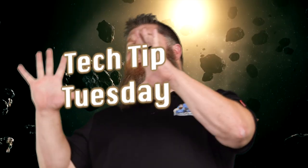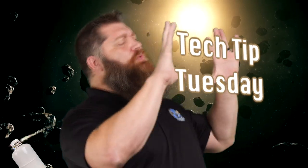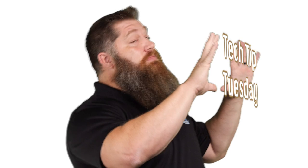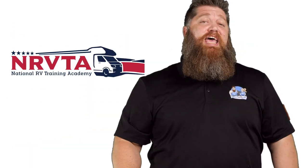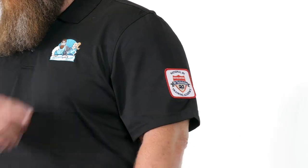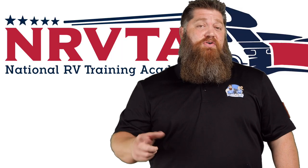Welcome to another Todd's 2-Minute Tech Tip Tuesday, brought to you by the National RV Training Academy, the only academy that gives you the credentials to become a certified tech and/or certified inspector. Now let's talk about the importance of leveling your rig. I often get asked: why is it so important that we actually level our rig?